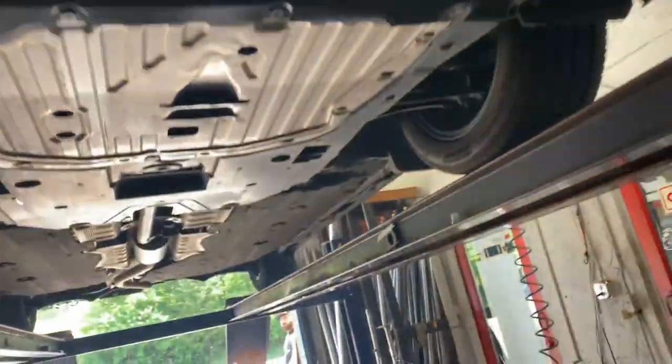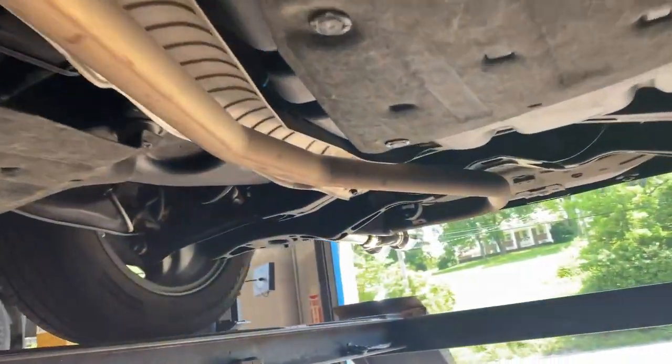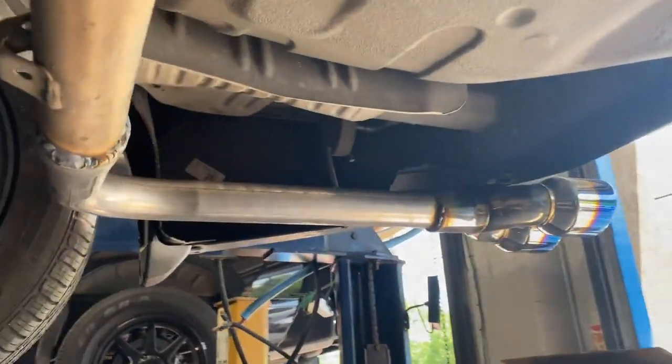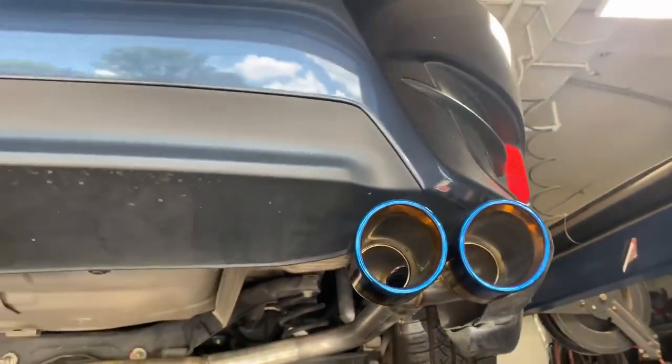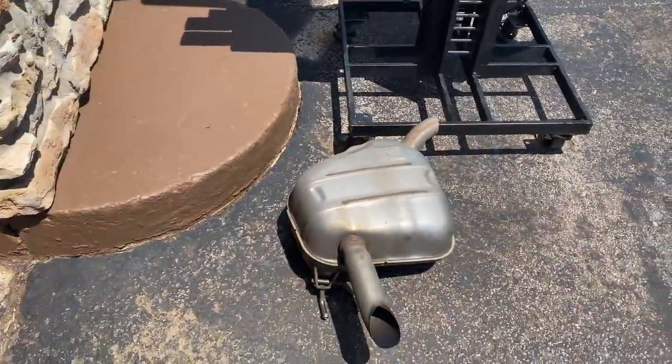2017 Honda Civic, just a regular Civic. Still got the resonator on it, still got the stock converter up there. What we did is just a muffler delete right there, and put a double wall blue flame tip right there. There's the stock muffler there.